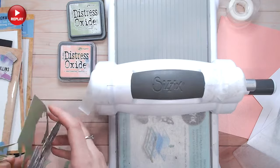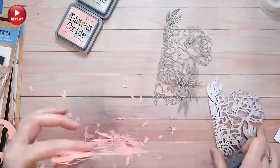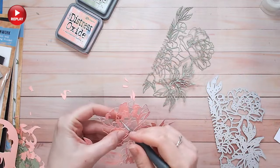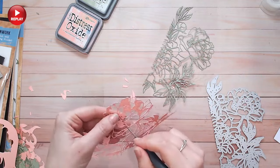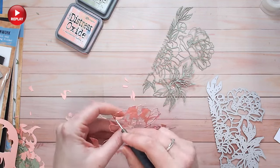Next I cut the peachy pink color cardstock from the same die. The longest part was just popping all the pieces out of the die, but again as you can see everything has cut absolutely beautifully.